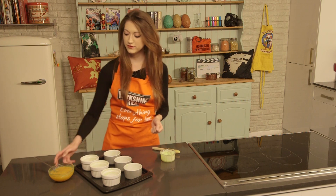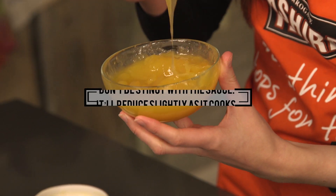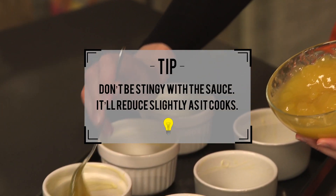Then dollop a generous helping of lemon curd to the bottom of each ramekin. This will provide you with an absolutely fantastic tangy lemon sauce.